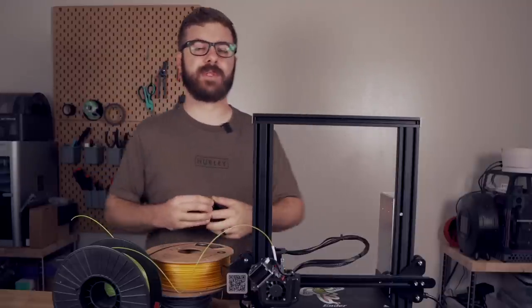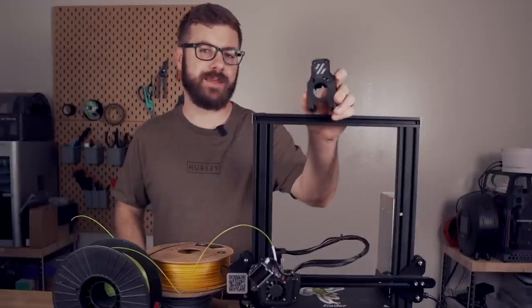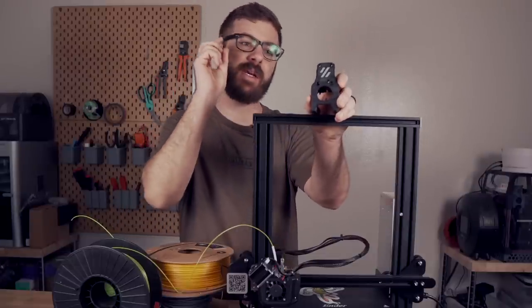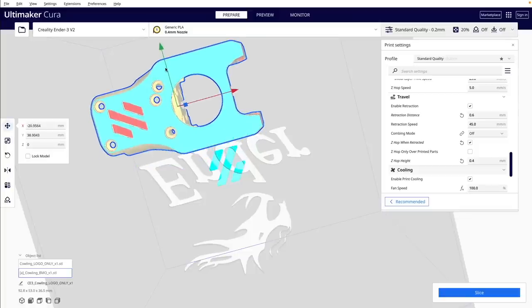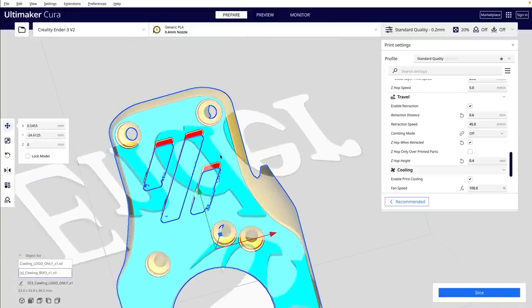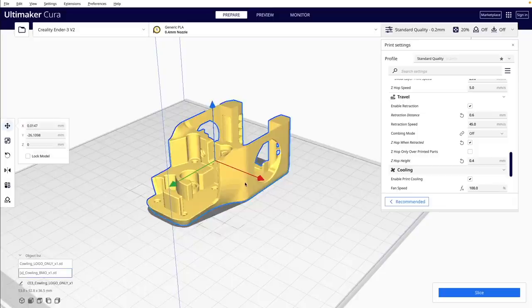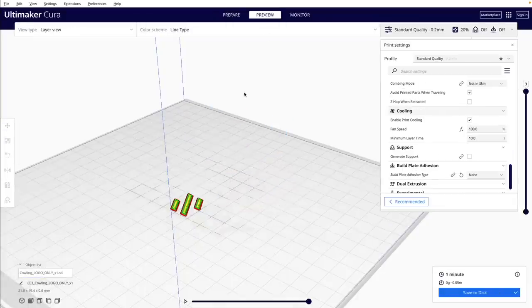You can also use Z-hopping to print with multiple colors on the same layer. For the Voron 0.1, the mini afterburner tool head has two colors on it, and I use Z-hopping to get this dual color look. To do this, I drag the Voron logo model and tool head into the slicer and zoom in to line them up with each other as best as I can. Then I delete the tool head from the build plate, slice the logo, and go to the preview window to see how many layers it is.